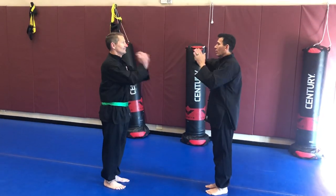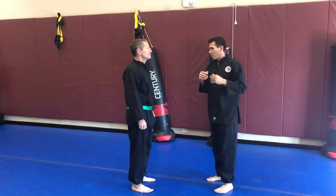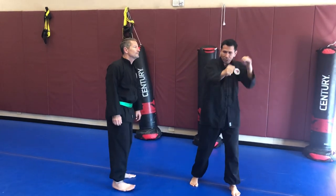Bill will salute to start. He's going to throw a haymaker punch to the right or left side, so just throw from that side. I'm going to immediately hit in here. So what we're doing for the first motion is blocking and straight punching.